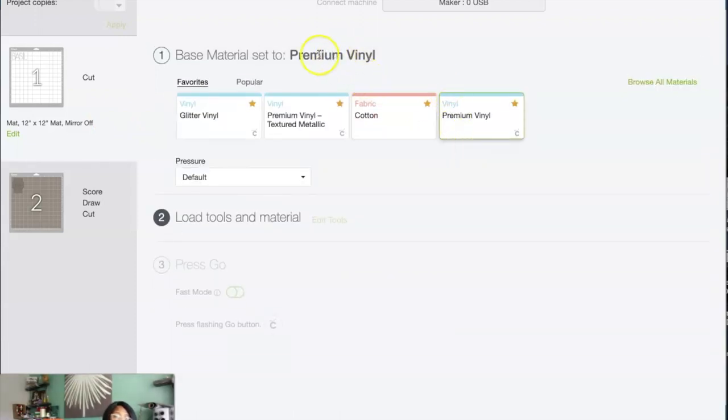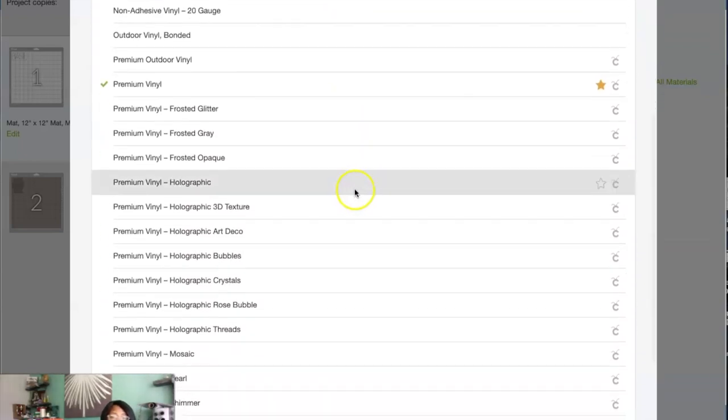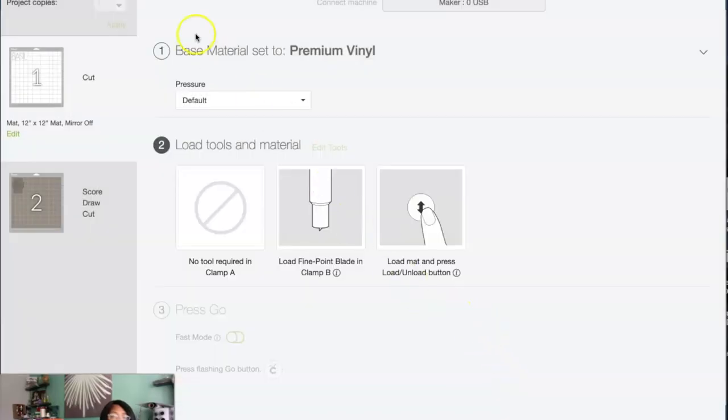If you made a mistake and picked the wrong material, you can always click on the words and go back, select something different, or select browse all materials — you can type in what you want and it goes to it that way. My premium vinyl was already selected so I'll leave that there. For the pressure, I'm going to do more, just because that's what I do. It's letting me know I need the fine blade in clamp B, so I'll have to load that, and right now it's blinking so I can load my mat.